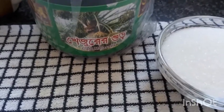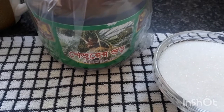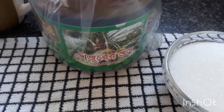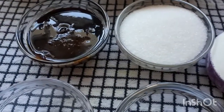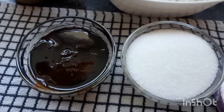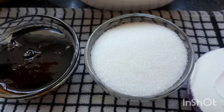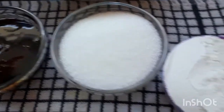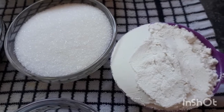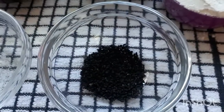Now let me show you my khizurur gurer (date jaggery) recipe logo. Let me show you what ingredients are needed. For this date jaggery sandesh, you will definitely need date jaggery. I have taken it here properly. I have taken the sugar and the smelle of the date jaggery mixed with it.